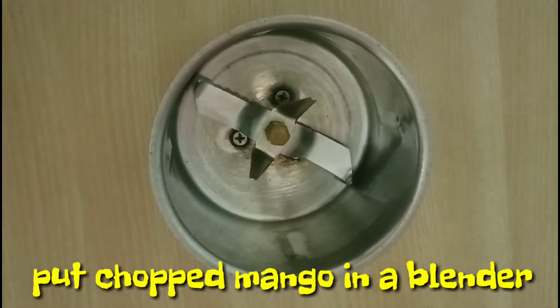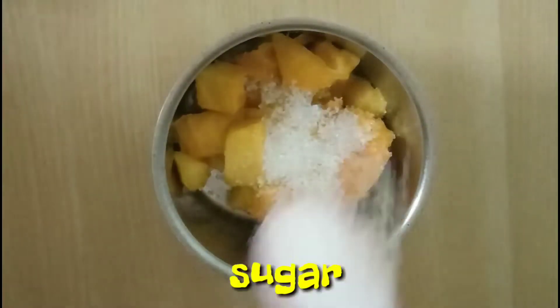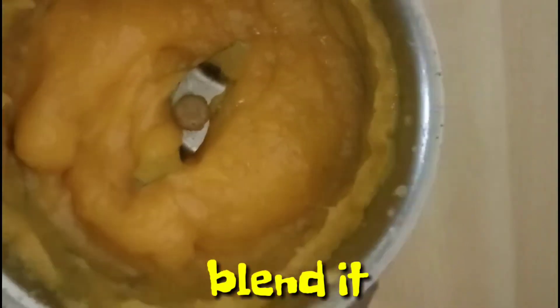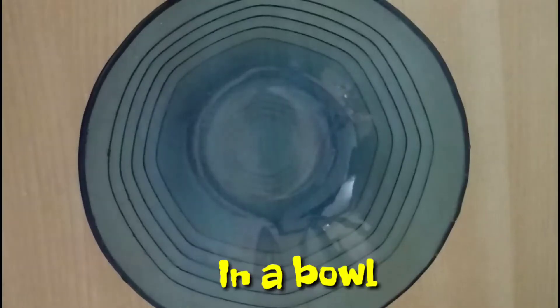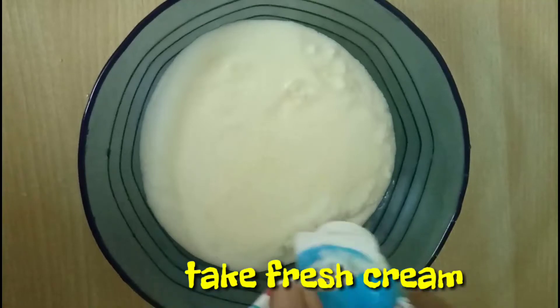Now in a blending jar, take 1 cup of chopped mango and 4 to 5 spoons of sugar and blend it. Now take a chilled bowl which has been kept in the refrigerator for 10 to 20 minutes.